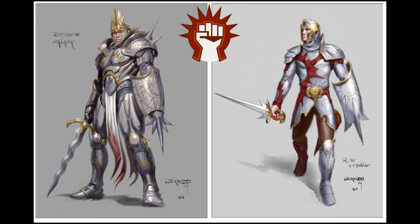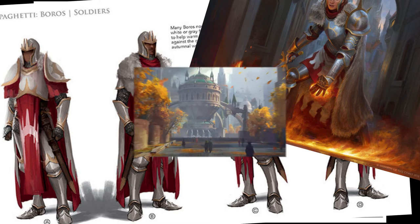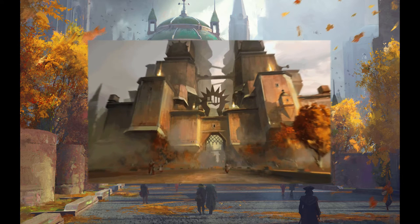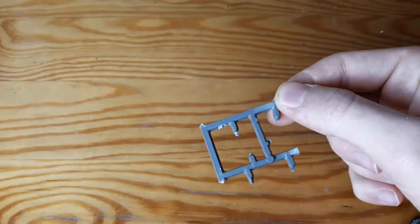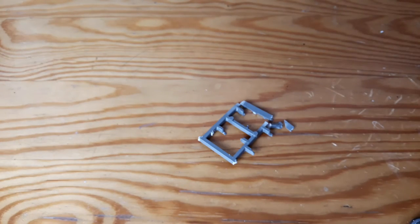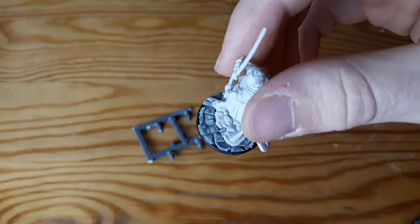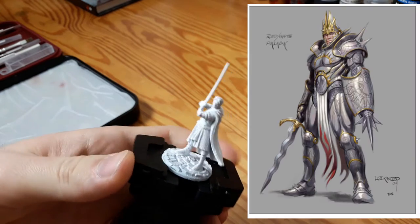Another important detail is the use of red at the end of capes and other fabrics to resemble flames. Because the setting of Ravnica is such an urban-based setting, I decided to make some cobblestone on the base of this miniature. For this I used some old sprues from Warhammer miniatures, cut them to size, and then glued them to the base.